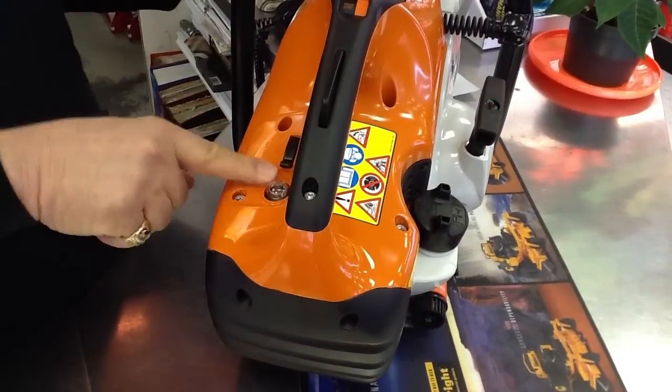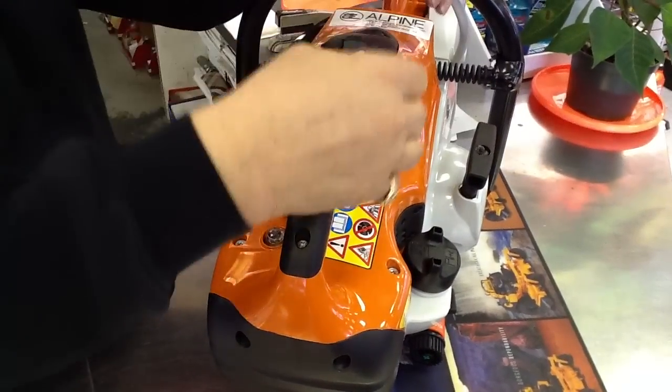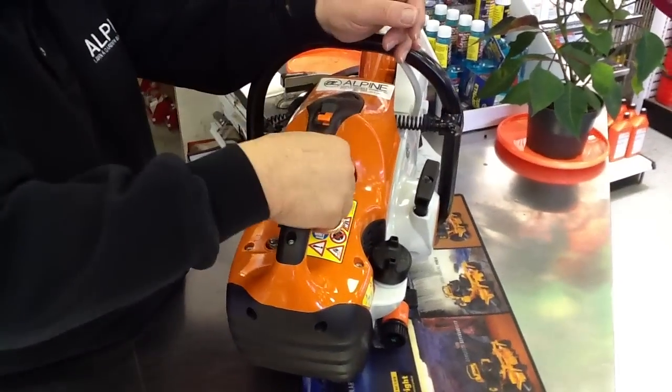You prime it a couple of times, put the choke on, put it at start. You pull one or two times, take the choke off, go another pull, and away she goes.